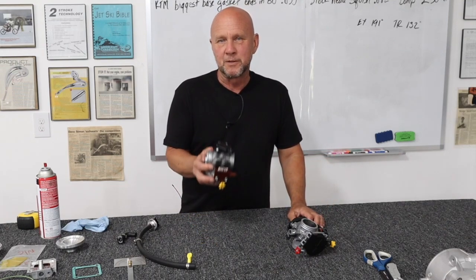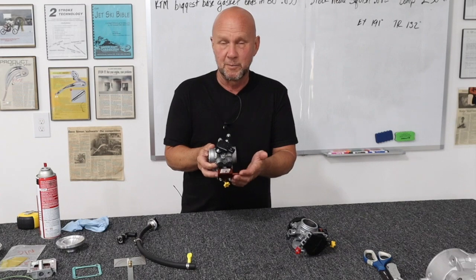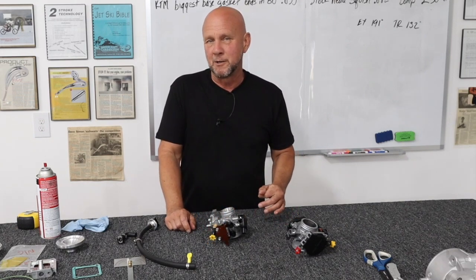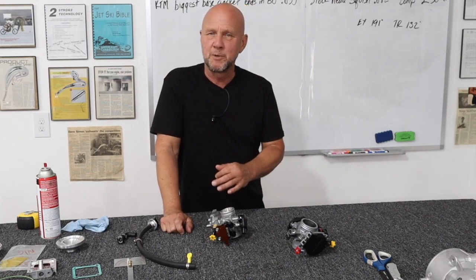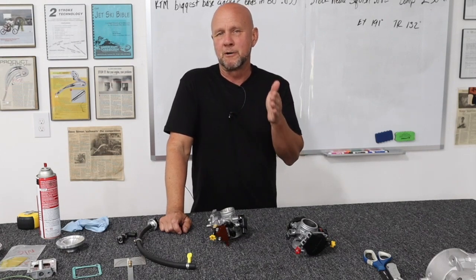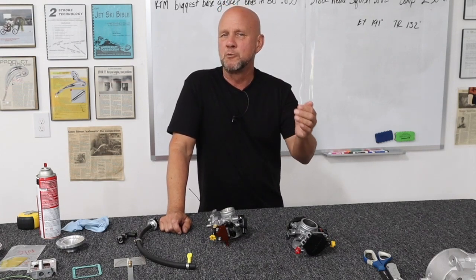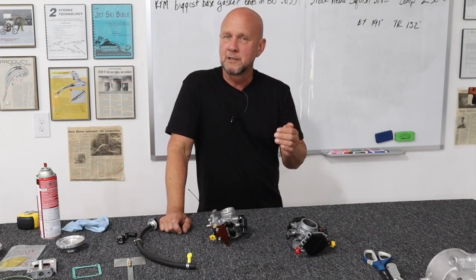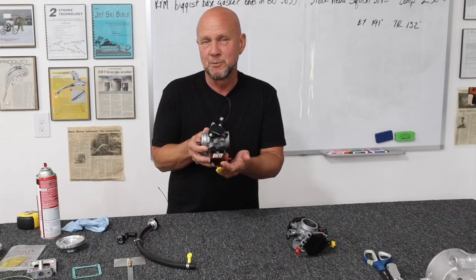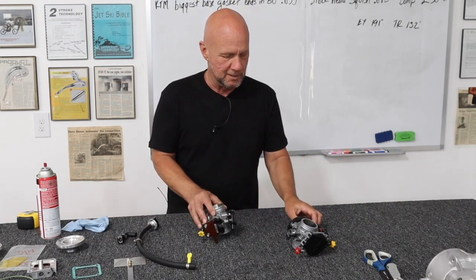So we realized we better make these things out of metal, so no more breakage. Along the way, since I was doing my Bonneville stuff, when I would take my two-stroke and just hold it wide open in sixth gear down the street, you'd get up to about 100 miles an hour, but you would start to see it lean out. Obviously, I was running out of fuel somewhere, which ended up being two things. One of the things did end up actually being the passageways in this.